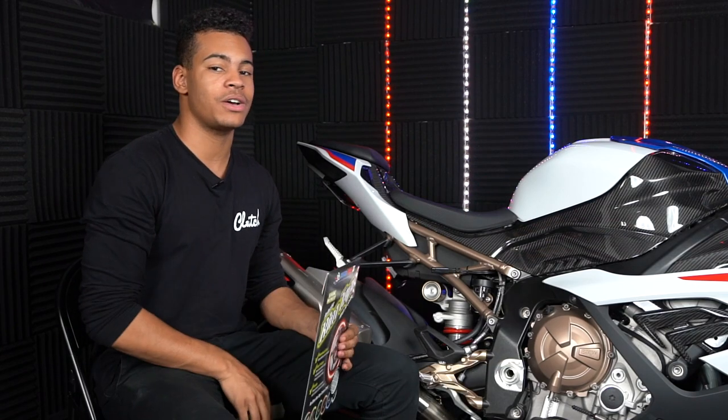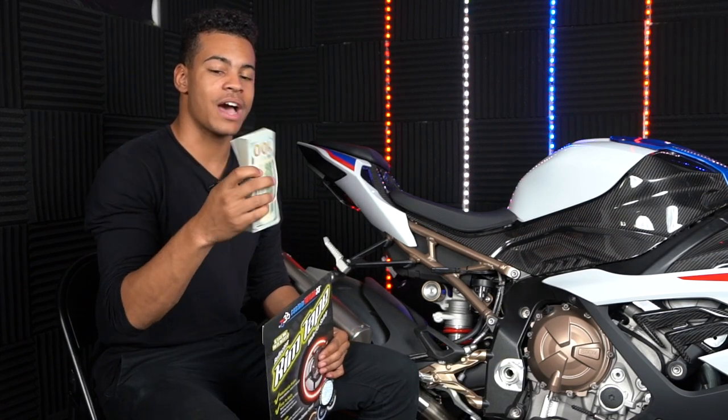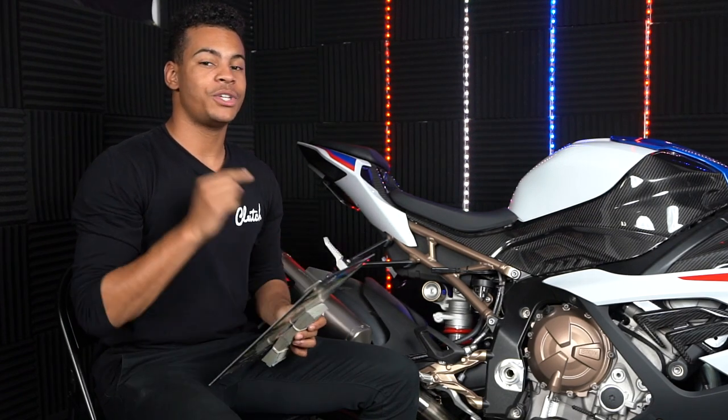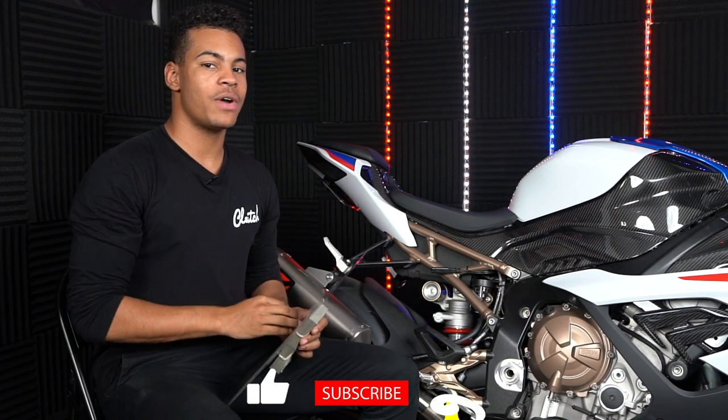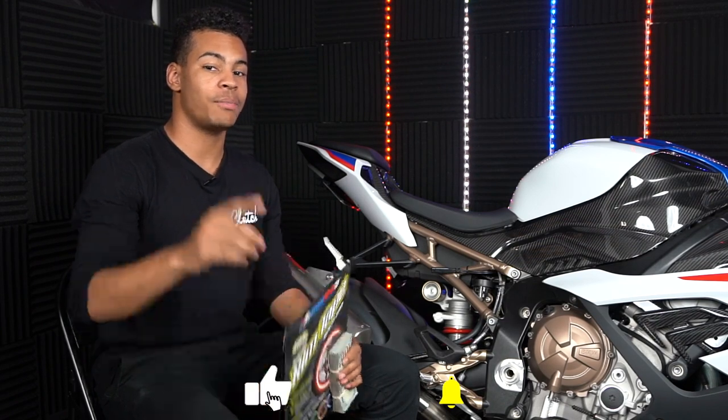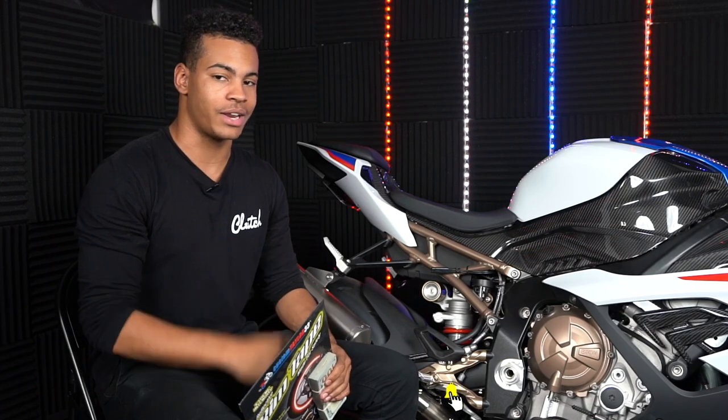You can actually win this motorcycle and $15,000 in real cash, so make sure you don't miss your chance. And if you haven't already, make sure you drop a like and a comment on this video and turn on our post notifications so you don't miss our next upload. We're going to go ahead and bring the camera a little closer now and we'll jump right into it.